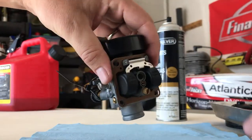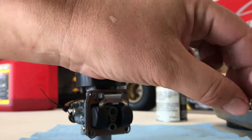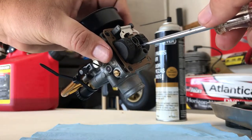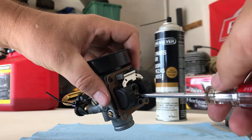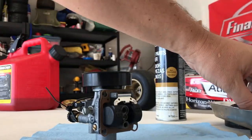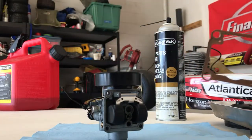Then take off the idle jet. It has super tiny little holes and of course the main hole in the center. Set that aside. Then take off the pilot jet — it's really tiny. One important thing to know: you really should have spares of all these. Nothing worse than being out in an open pit, dropping something that bounces off into the grass and you never see it again.